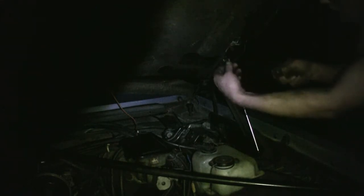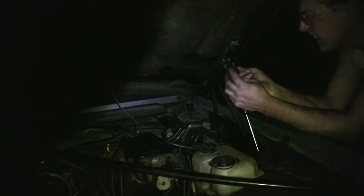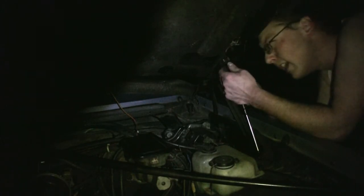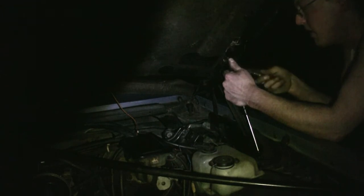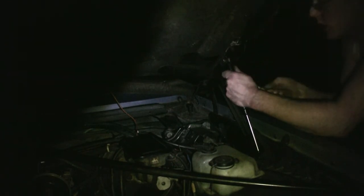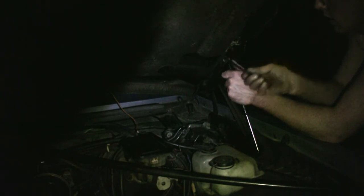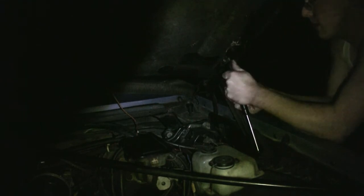I'm just using the camera's light here. There are little tabs on the end that you can pry up on — you should just be able to pry it with a screwdriver. Just pry it until it's past the lip. These still have somewhat of a charge in them, so I might need to lift. And there goes the shovel handle.